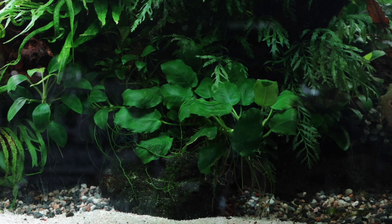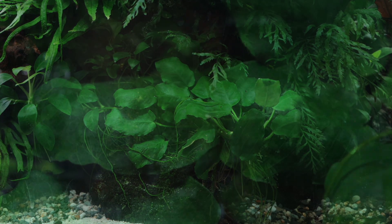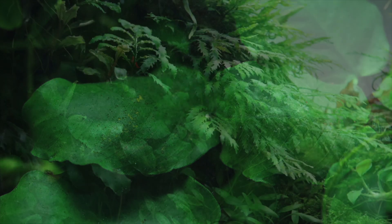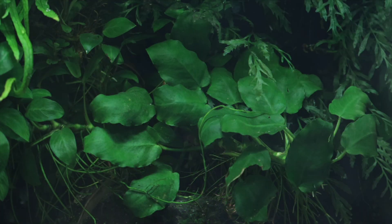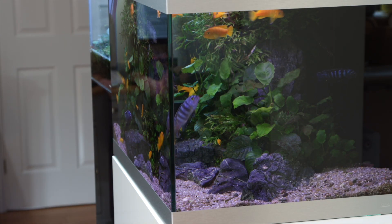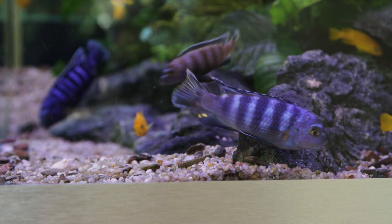Anubias nana is a versatile plant that can add a sense of maturity right away to an aquascape. Its round leaves look great contrasting against other plants and hardscape. Because it is attached to the aquarium decor it is usually best placed in the mid-ground or foreground. Positioning it deliberately in the shaded area is ideal to help prevent algae growth. Its tough, waxy leaves make it a viable candidate for aquariums with boisterous or herbivorous fish such as African cichlids.